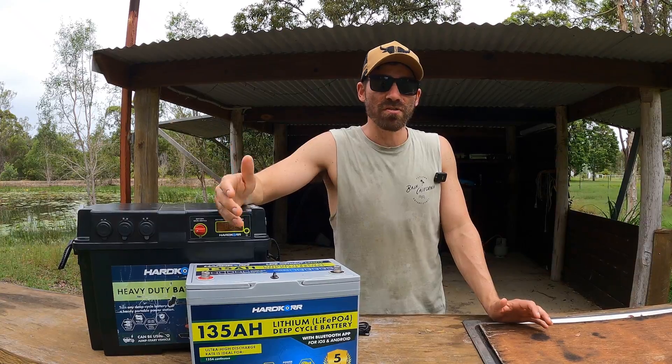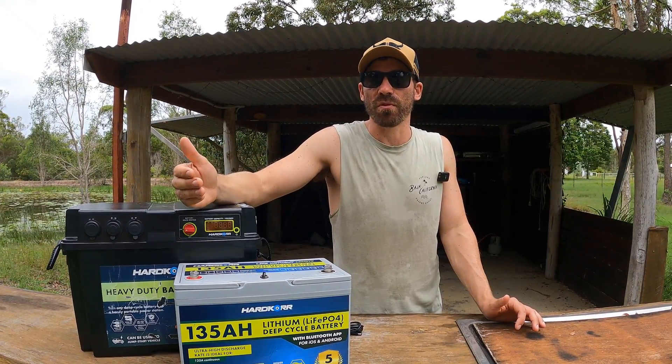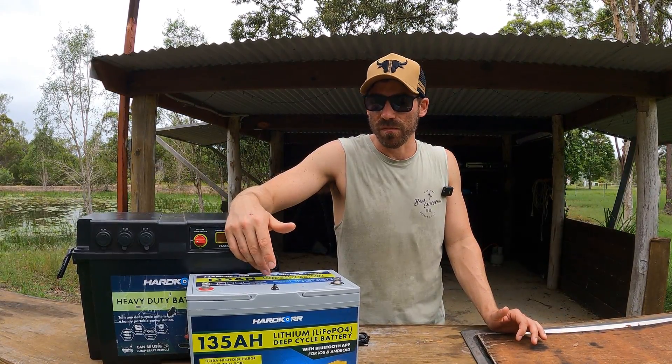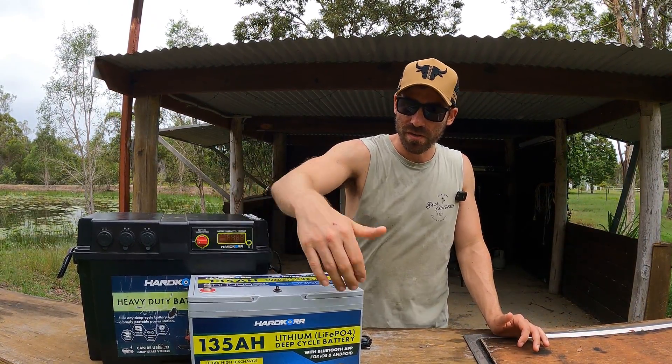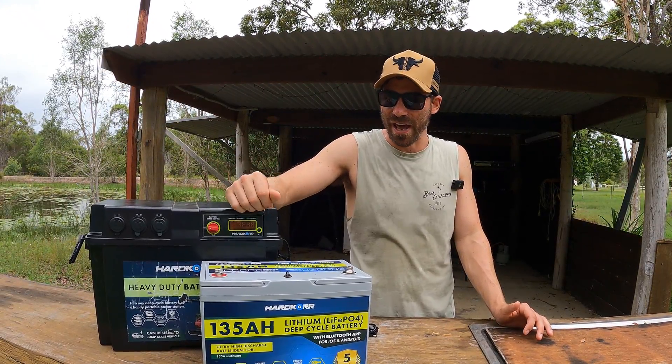Same applies to your inverter — you can put in a 2,000 or 3,000 watt inverter, but you won't be able to use that full wattage. 1,700 watts is the maximum you can actually use off this battery. Still, that's really useful, and it means you can definitely buy appliances that run under that limit.